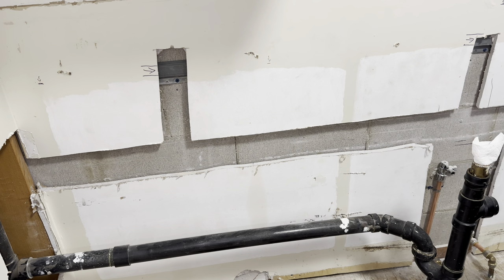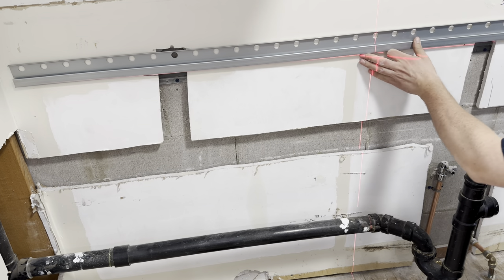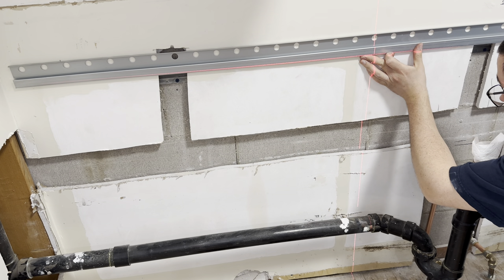We're going to go ahead and turn our laser level on. You can use your bubble level, whatever kind of level you want. I already have it pre-measured out, so that laser line is going to ride on the bottom of our rail right there.